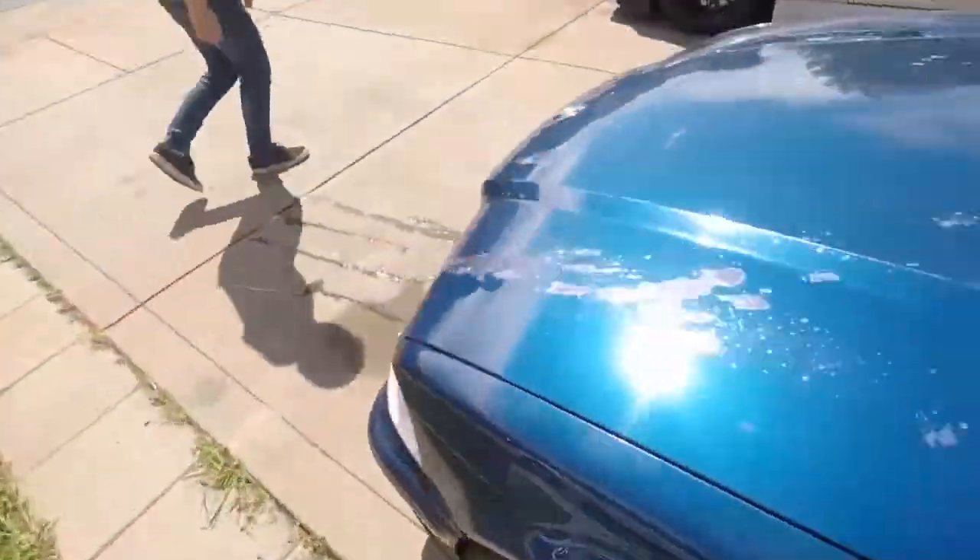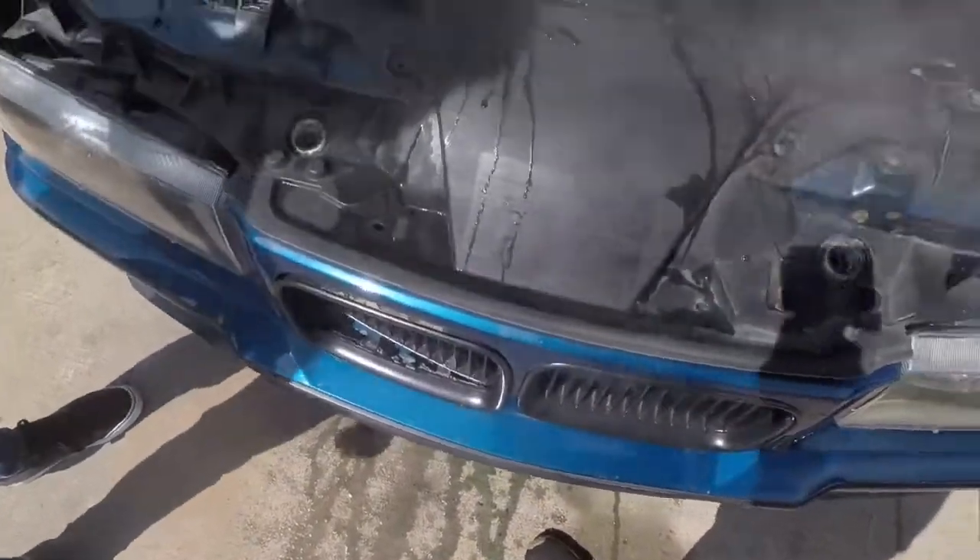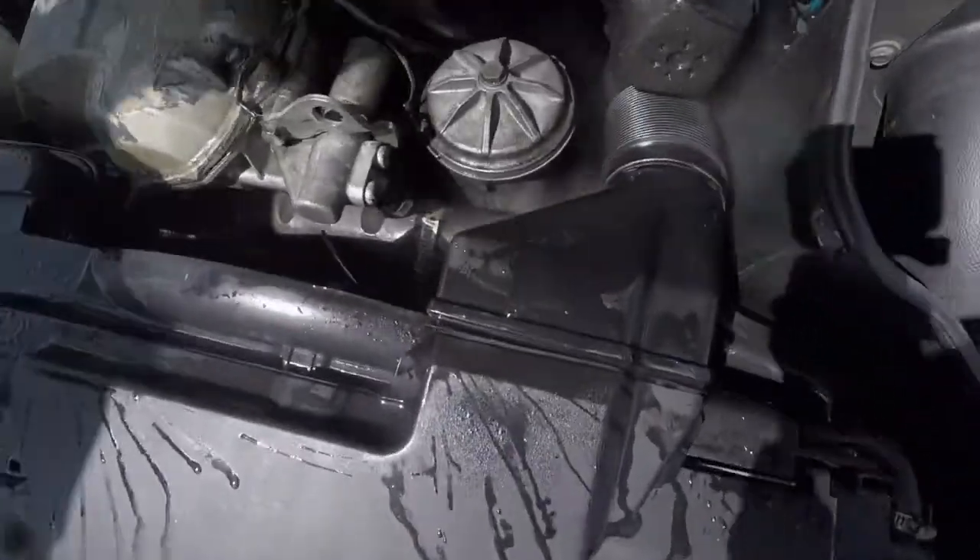So I just came back from the spirited drive and something went wrong again. It's most likely coolant — and I wasn't wrong.